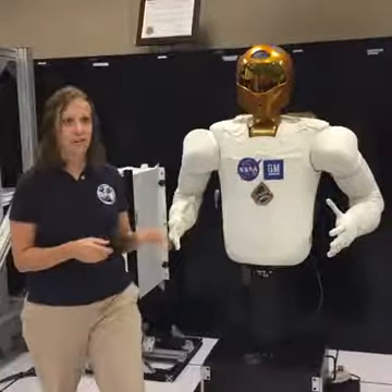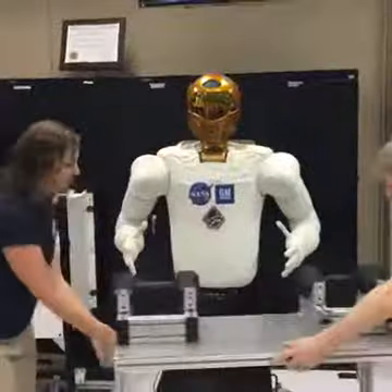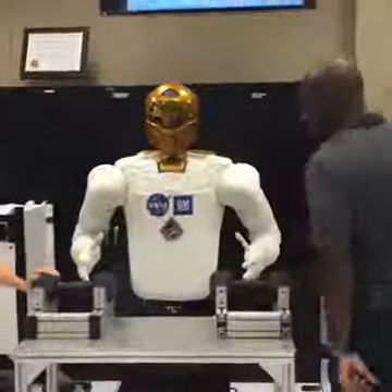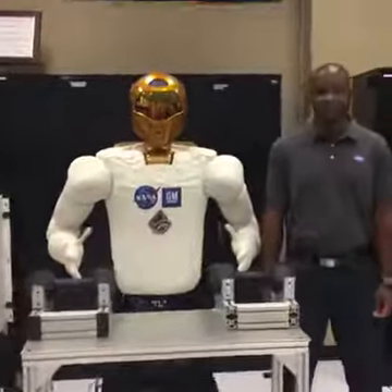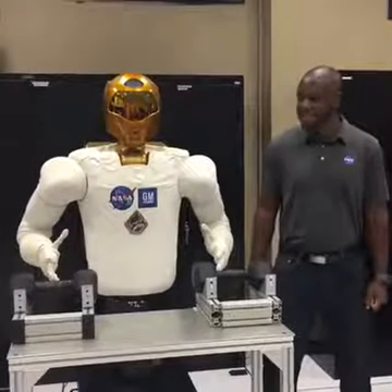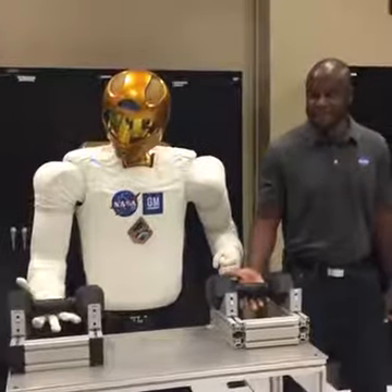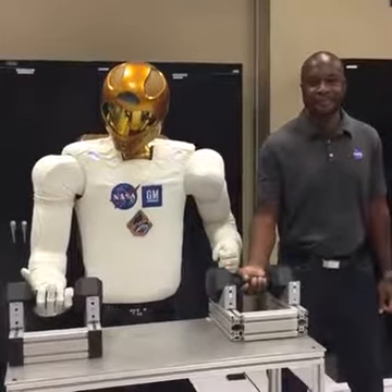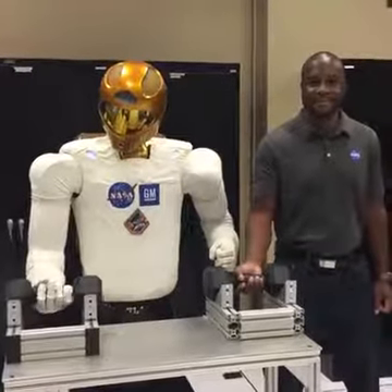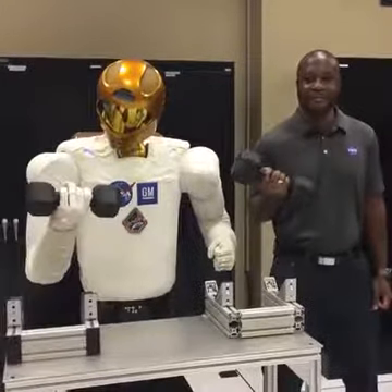Not only are we human-safe, but our robots can do real work. Robonaut and Jay are both going to take a 20-pound weight. 20 pounds is an important number for us on the International Space Station — there's a requirement that any of our orbital replacement units must be able to be replaced with 20 pounds of force or less. General Motors had a similar requirement: they had a water deflector to install inside a car door that needed 20 pounds of effort as well. So that was our benchmark that we wanted to achieve.